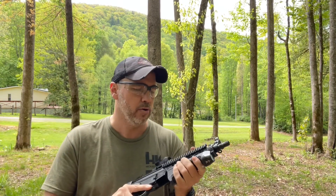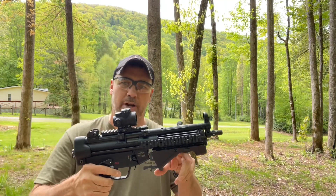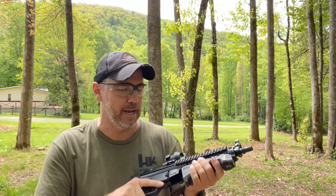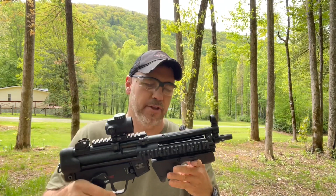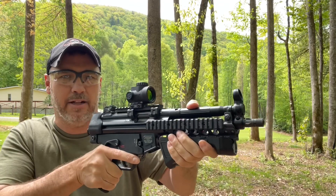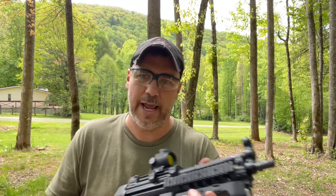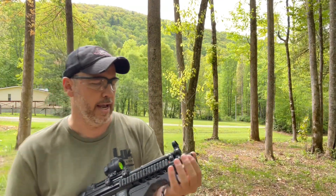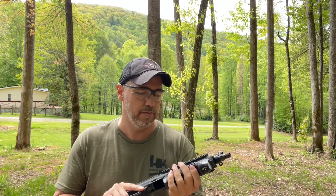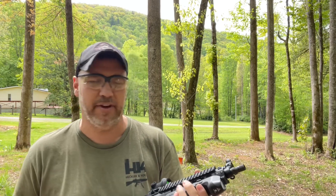I've not had this light real long, but I will say it feels pretty good on this HK. This is a pistol, so I'm not allowed to have a vertical grip, but you can do something like that — so this would work perfect on this pistol. It's very comfortable. This isn't my first one; I do have another one I got off a buddy in a trade, and that one has run flawlessly as well. The recoil has not affected it at all.